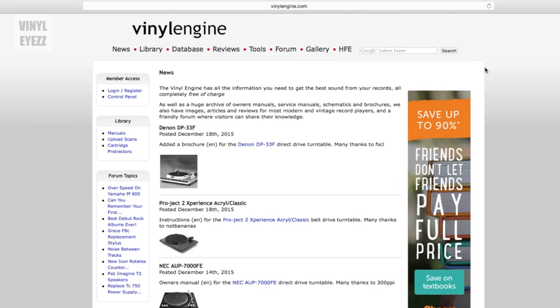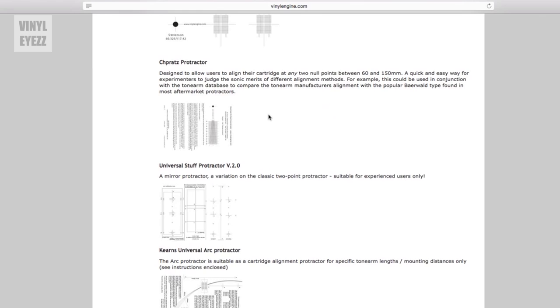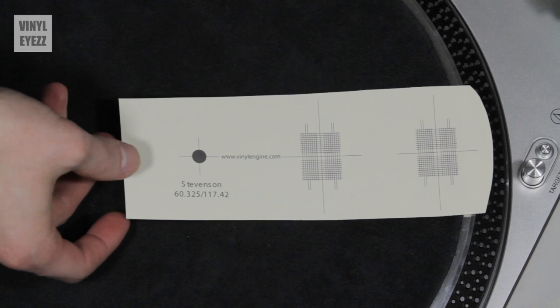All you have to do is go to the website vinylengine.com, click on tools on the top right, and then click cartridge alignment protractors at the very top. This page has tons of great protractors depending on your specific needs. All you have to do is click on the one that works well with your turntable. In my case, that's the Stevenson protractor, and it will download a high resolution PDF directly to your computer. The only thing is that you have to sign up on their website to download these files, but signing up is completely free. It only took me a few minutes, and I didn't need to enter any credit card information.